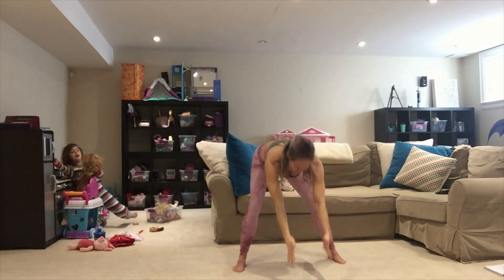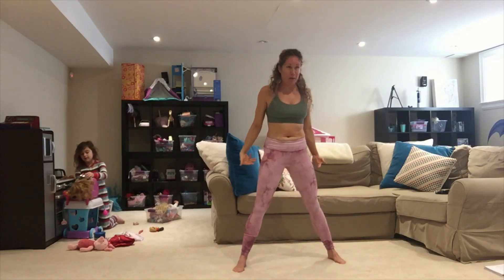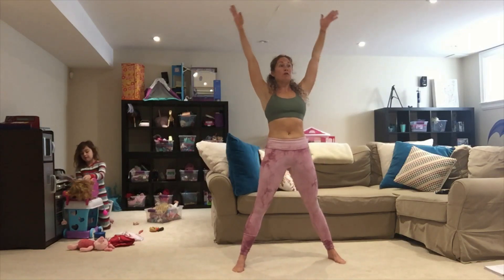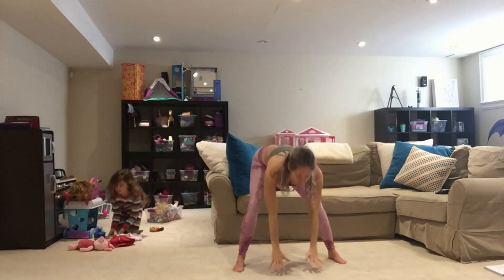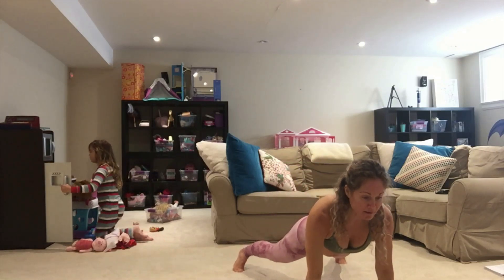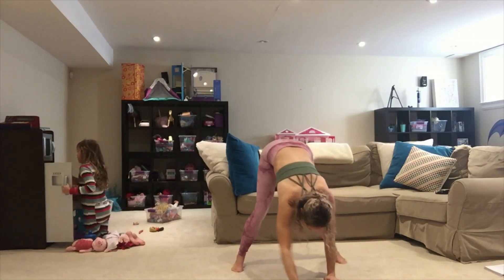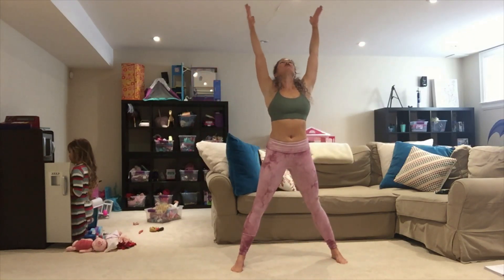Come up, stretch overhead. Two more — down, reach it through, scoop it up, arms overhead, reach. Last one — bring it down, come out, bring it up, arms overhead. We're gonna walk out to a straight plank. Three, two, one — hands to the floor, walk it out, flat plank, walk back in, slowly come up, arms overhead, big reach.